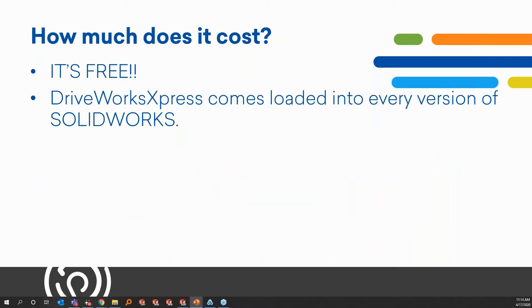Everyone wants to know how much it costs. It's free. DriveWorks and SolidWorks together are offering this up so you can make the most of it and start making a difference in your workplace. You may not even realize it, but when you purchased your SolidWorks license, you already received a free version of DriveWorks. DriveWorks Express comes with every single license — Standard, Professional, and Premium — whether you're on a network license or standalone.